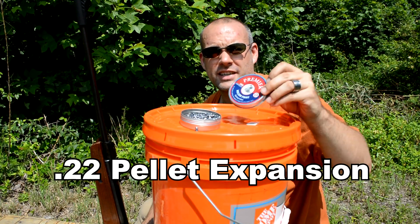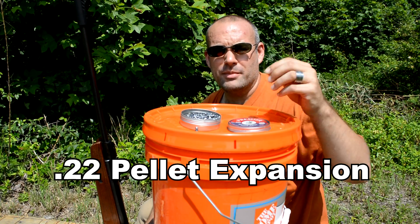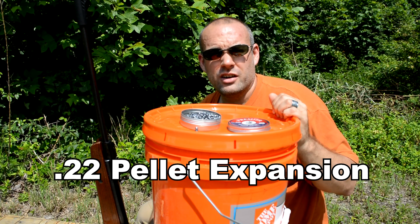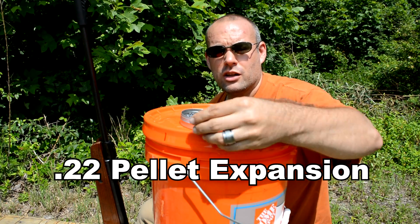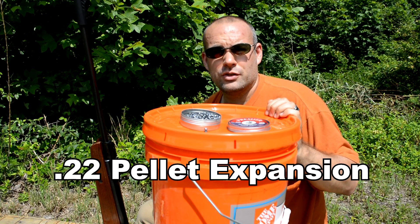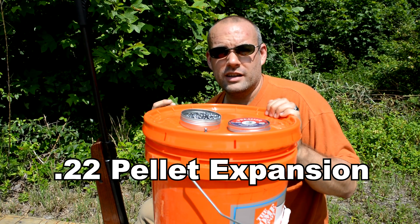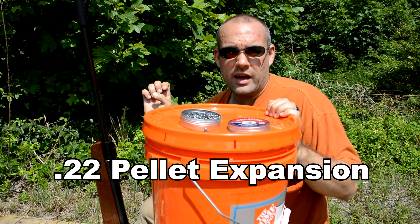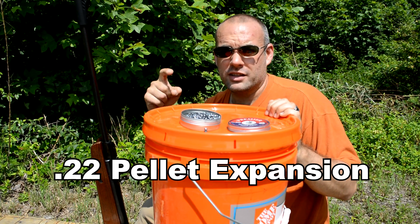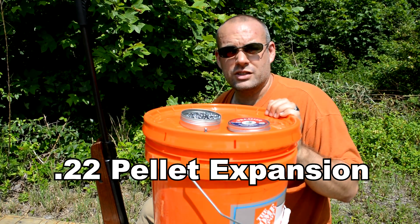I've noticed lately that most of the pellets I can find are hollow points. I've never checked this out, but I'm not sure if a pellet gun has enough energy to actually expand a hollow point and make it more lethal than a solid nose pellet. So I'm going to take a bucket full of water and shoot into it. Water is the best medium to show how a pellet can expand if it's a hollow point — if it doesn't expand in water, it's not going to expand in anything live. So let's check that out.